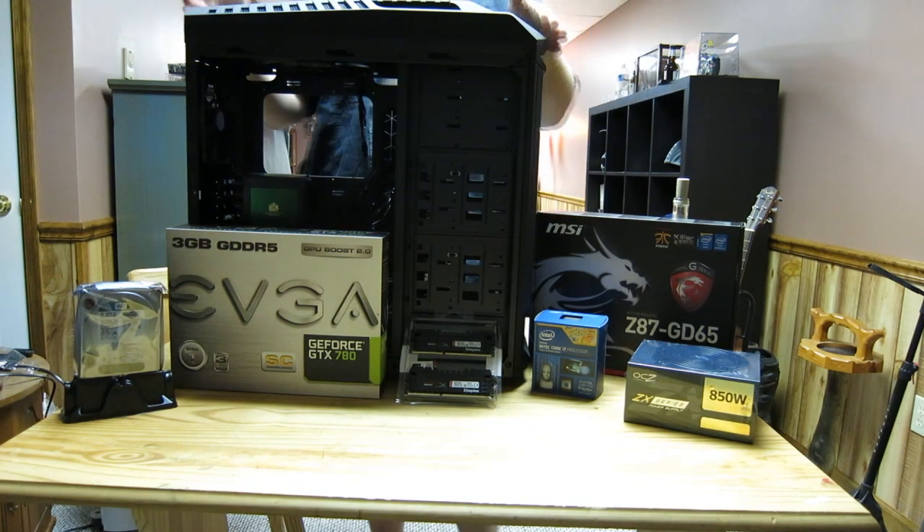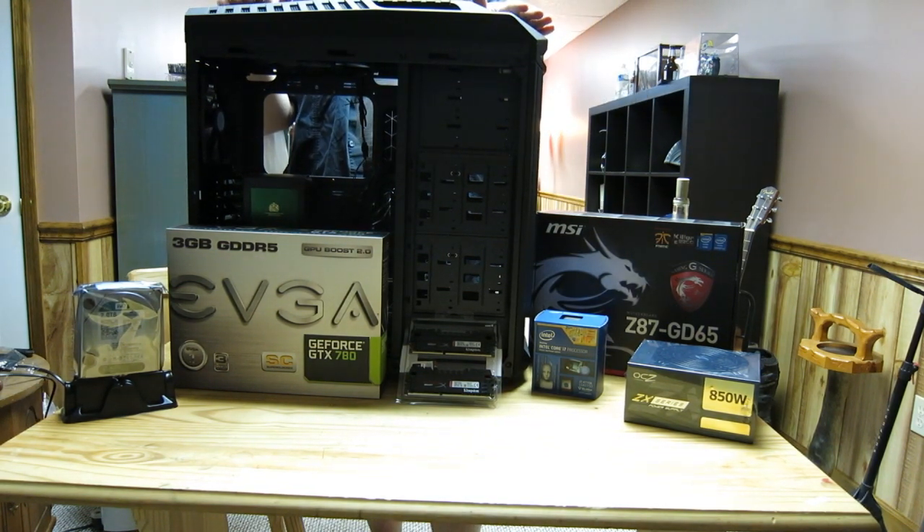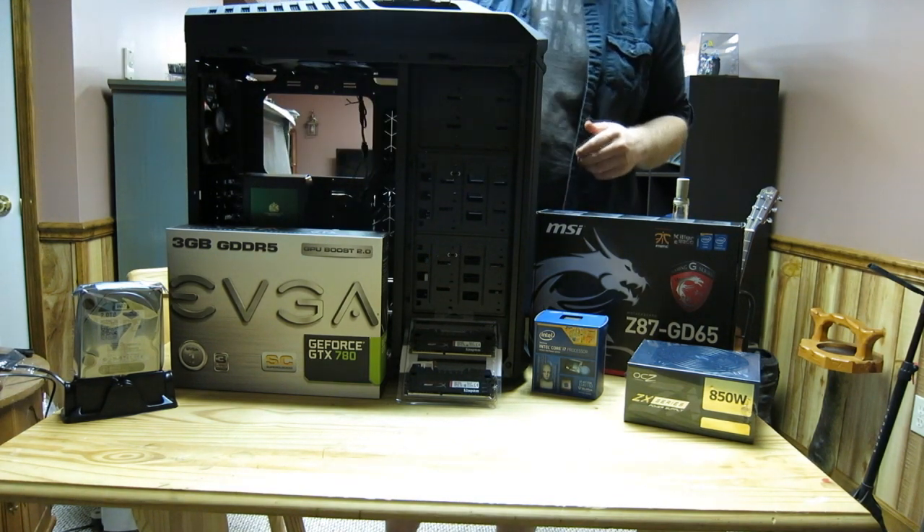We have a Cooler Master Stormtrooper case. I have this same case for my computer. I swear by it. In my opinion, this is one of the best ATX cases on the market. Definitely look it up if you want a nice new case. This thing is sweet.